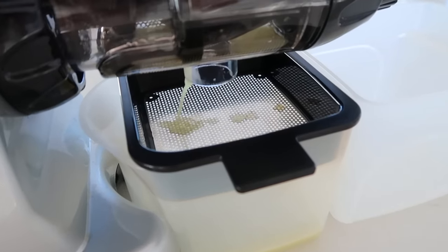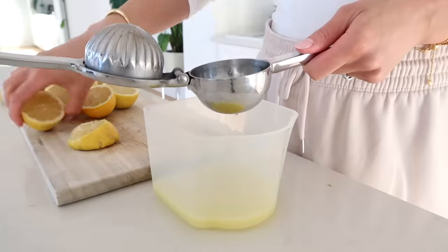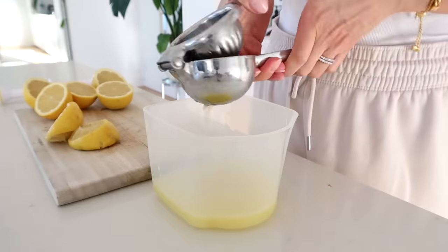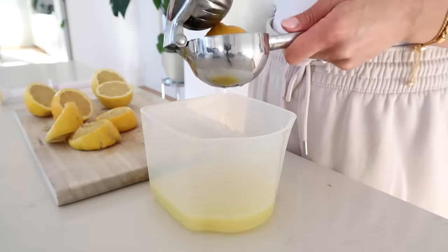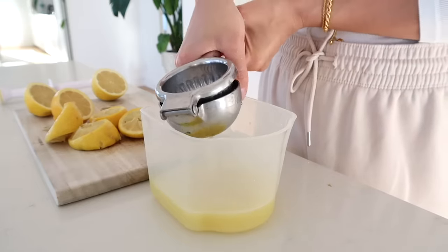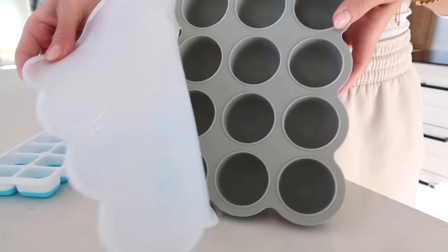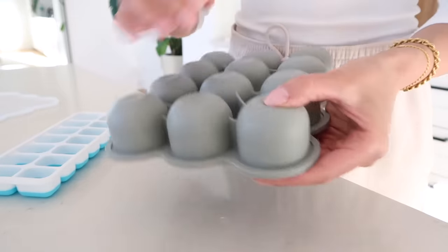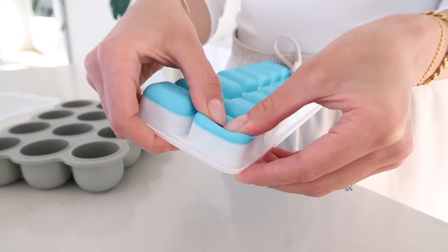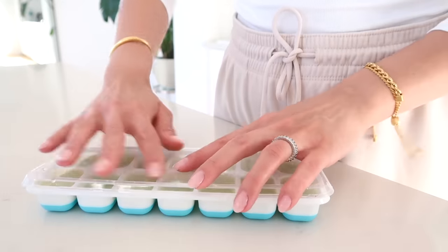I've been peeling and juicing the ginger — you could also use a blender, but since I only do this every one to two weeks, I don't mind getting out the juicer. Then I press the lemons with a citrus press, which does a great job of getting all the juice out. Lemons are such a great source of vitamin C, which is the precursor for collagen production — great for your skin. We can't store vitamin C well in our body, so it's important to get it consistently. I pour the lemon ginger juice into an ice cube tray; you could also use a larger mold for true shots, but I like the smaller sizes so you can customize the amount.